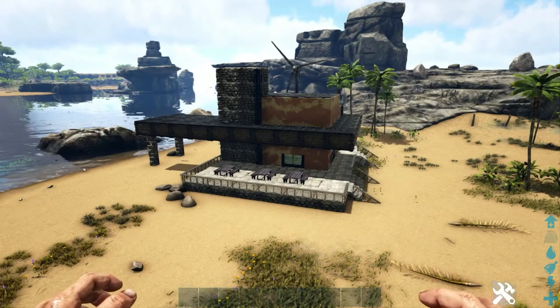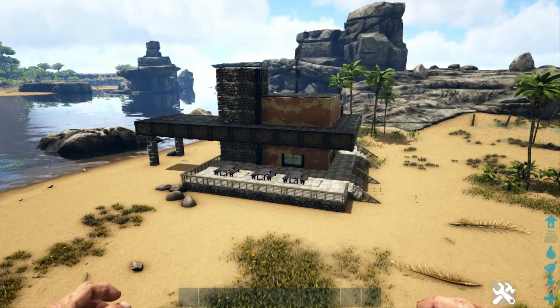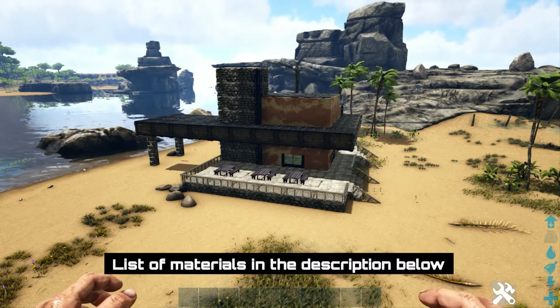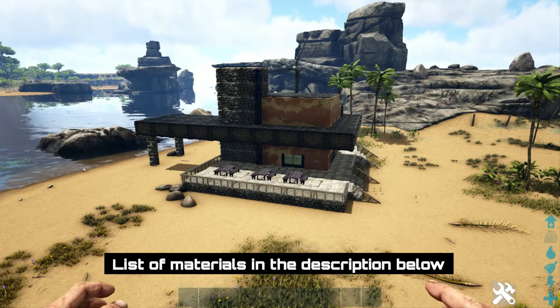How's it going everyone? Chips here with another how-to-build video. In today's video we're going to be doing something a little bit different, a little bit more fun. We are going to be building a coffee shop for your base. If you have maybe a modern base with some modern looking buildings, this would definitely fit in there. It's not only for show though,